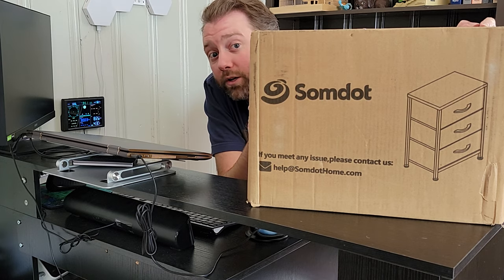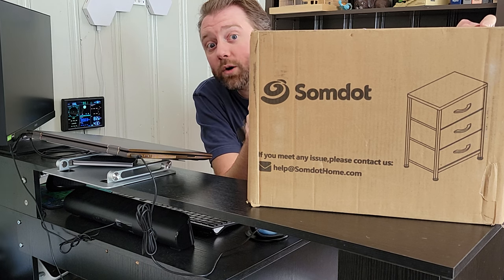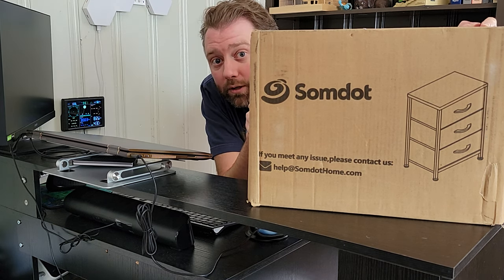Right next to me I have this three drawer nightstand which is perfect for keeping yourself organized. Let's go ahead and show you how quick and easy it is to assemble.